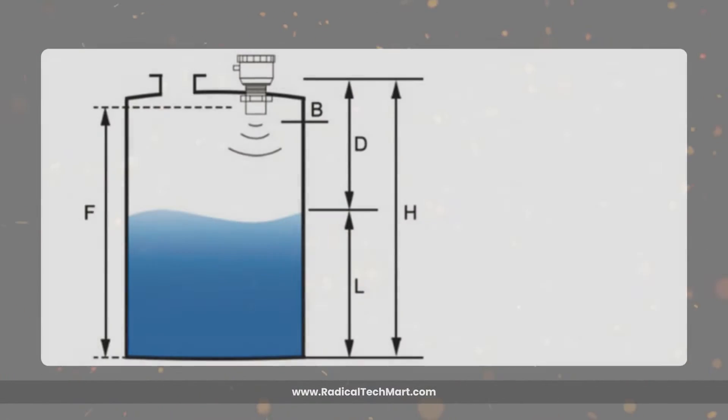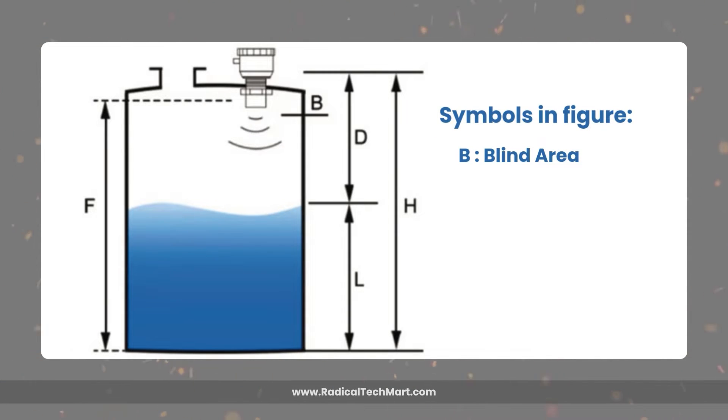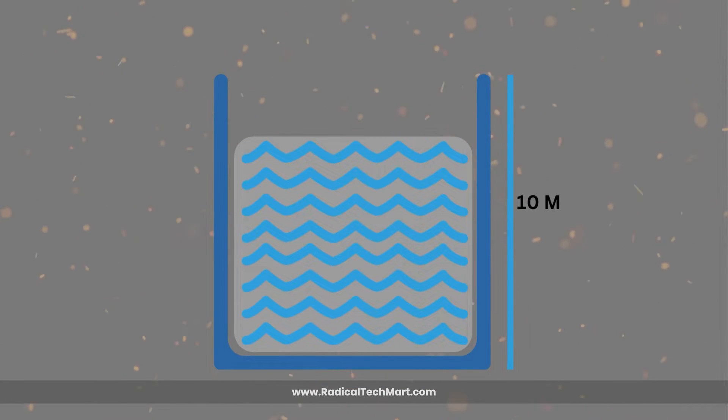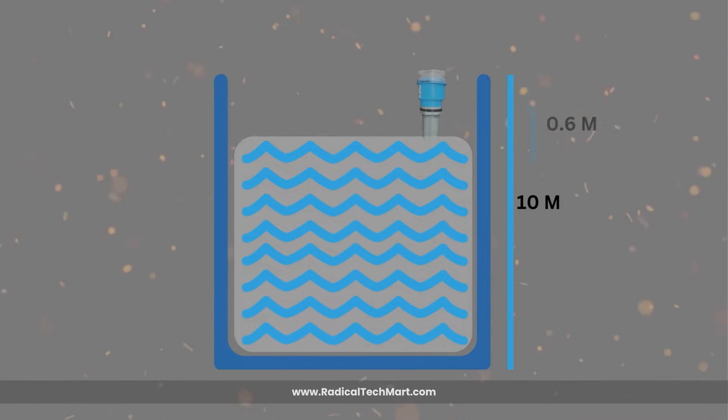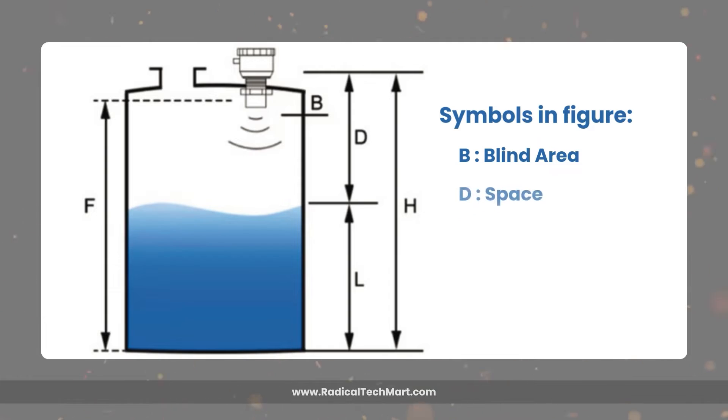Next, let us see what parameters are given in this device and how we can actually operate it. Before that, let us understand some symbolic figures which will help us understand the device better. The first symbol is B, used for blind area. The blind area indicates the distance between the maximum height of the liquid and the device sensor tip. For example, if your tank height is 10 meters, it is recommended to leave 0.6 meters of space between the sensor tip and the maximum level of the liquid, to allow the ultrasonic sound waves to travel flawlessly.